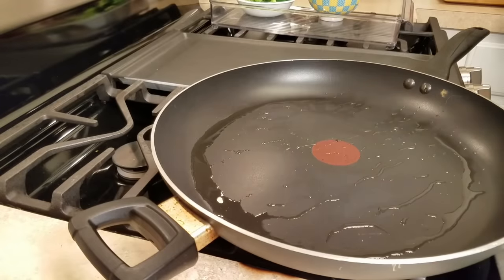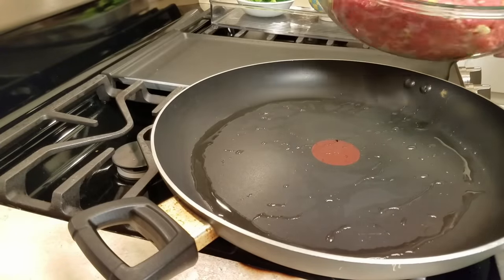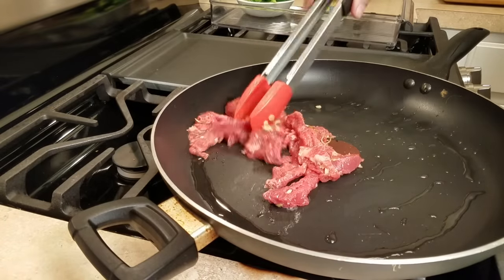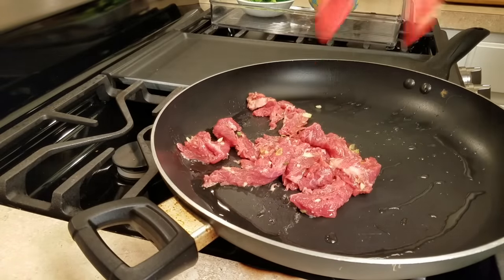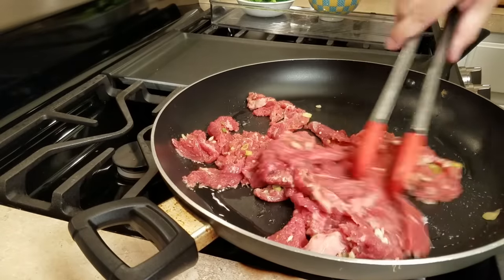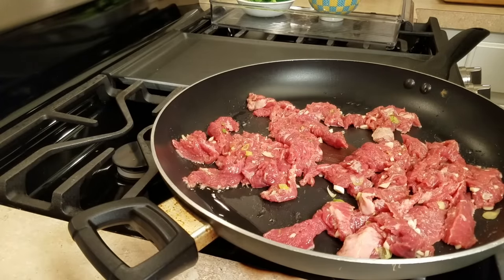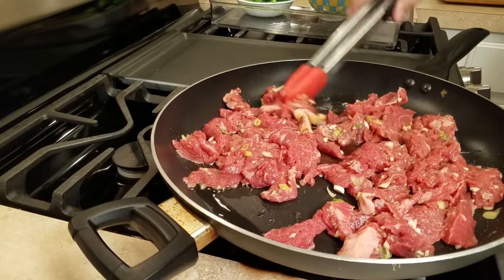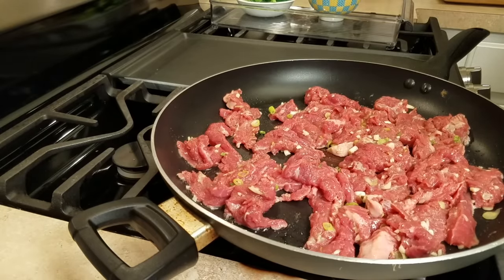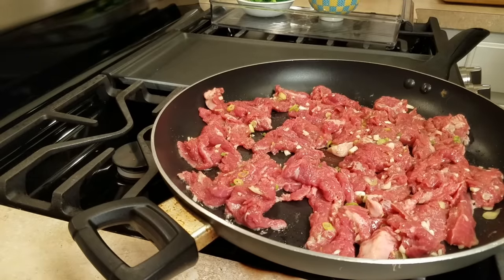I'm using a large flat-bottom skillet today — you can use a wok if you have one. I've preheated the pan and added two to three tablespoons of cooking oil. Now I'm going to start searing the meat. I'm working at medium-high heat — high heat will definitely cause things to go awry. You want to get some browning on the meat but you don't want to burn it before it has a chance to do what you want it to.